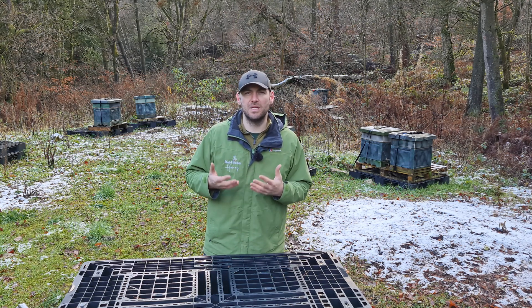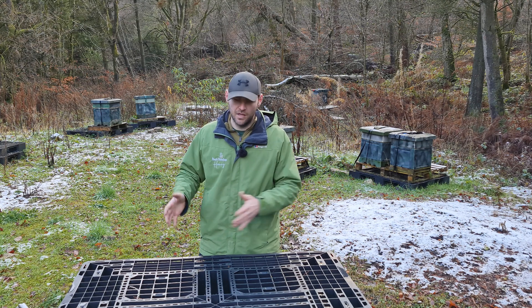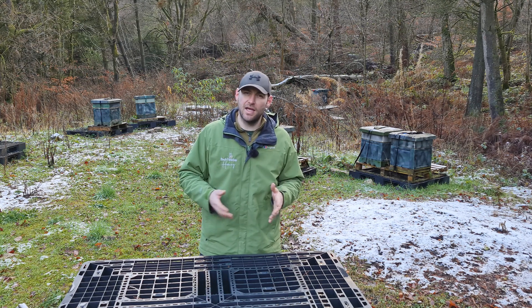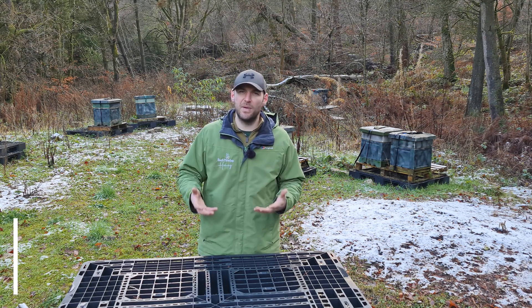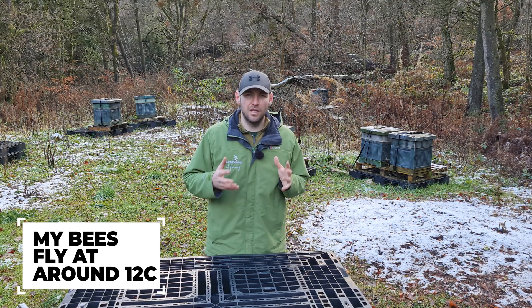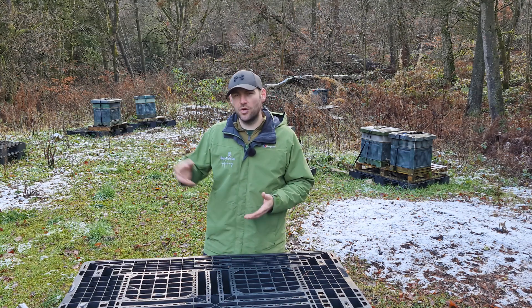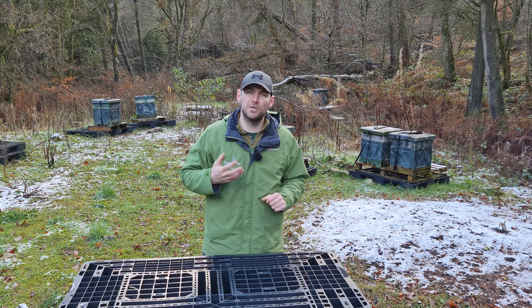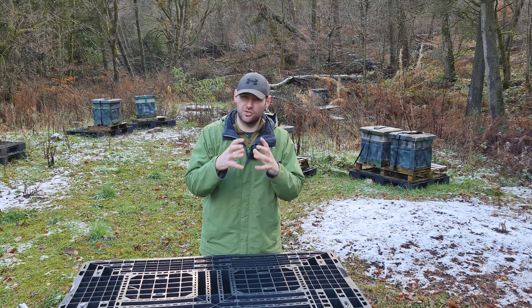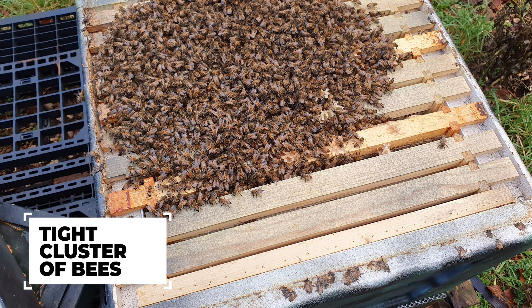You want it as warm as it can possibly be without the bees flying. It is different and depends on where you are, but what you're looking for is the highest temperature possible with the bees not flying. The reason for that is twofold. First, if the bees are flying, you're going to miss all the bees that are out — they'll come back into the colony and might get a bit of oxalic acid rubbed on them, but it won't be as effective as a full dose when they're in the colony. The reason you want it as warm as possible is that as it gets colder, the bees contract to try and stay warm, and the surface area available for that sublimate to hit them is reduced.